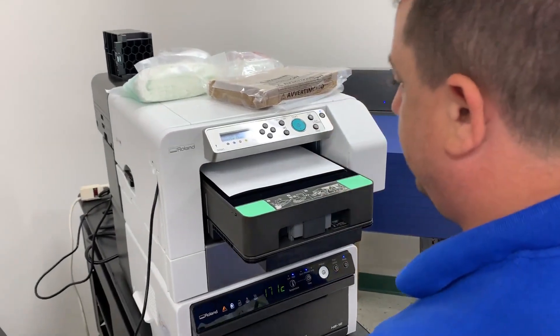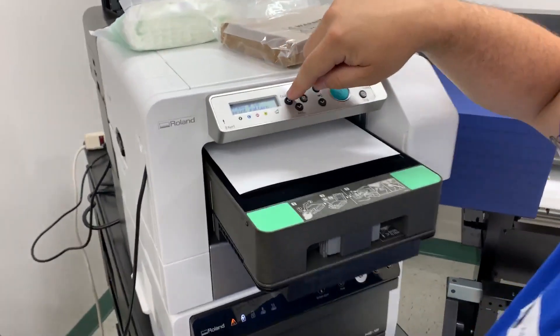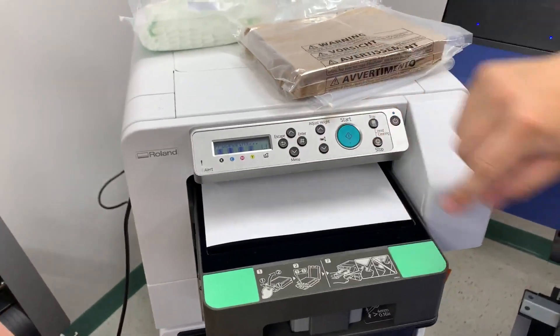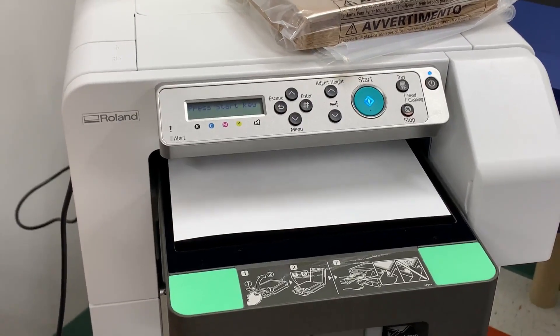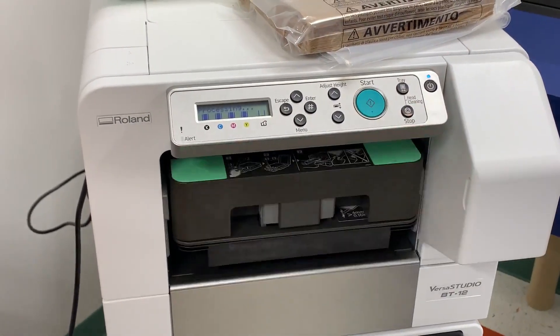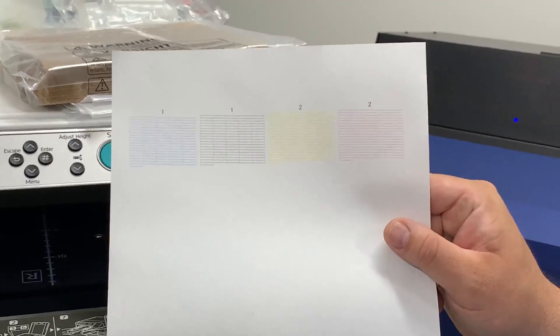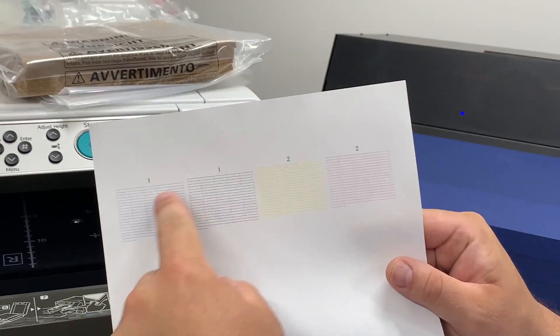We'll press Enter, then press pound to print the pattern. We'll see if the paper moves — press the start key. This is our nozzle test. Looks good — we're not missing any nozzles.